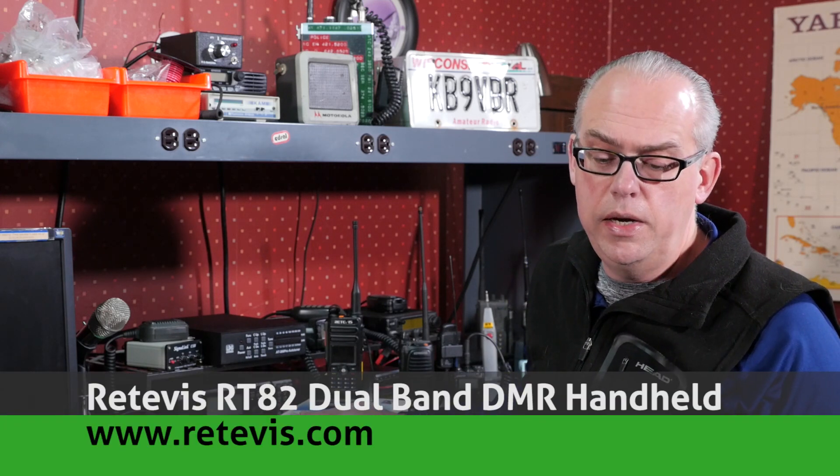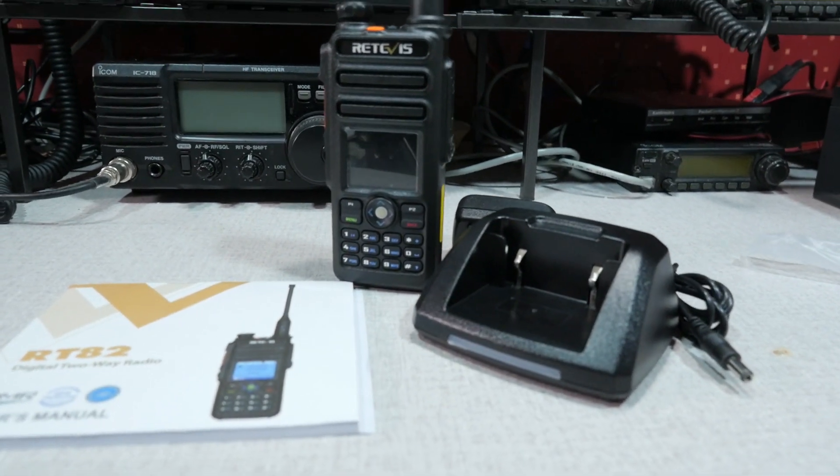Today we're going to take a look at the Retevis RT82 Dual Band DMR handheld radio. This video is going to be part of a three-part series. The folks at Retevis provided me with the radio to evaluate. In the first video, we'll look at the features and specifications of the RT82. Then we'll have two follow-up videos: one diving into programming a DMR radio and building a code plug, and the third answering questions from the first two videos. Please leave your questions in the comments below.